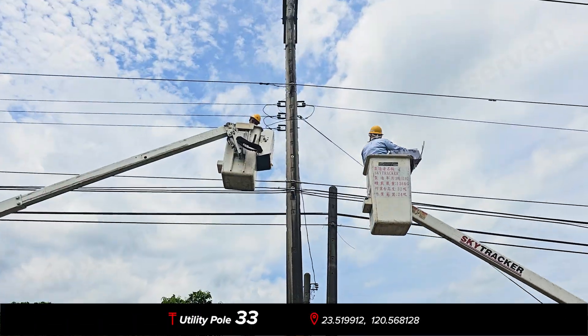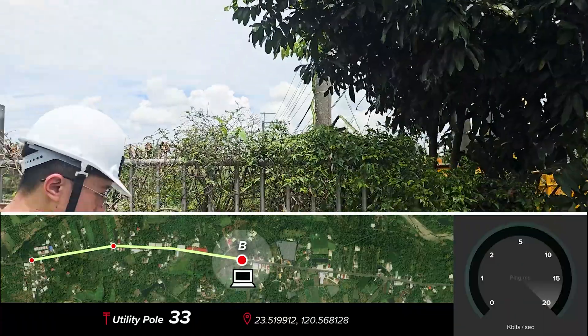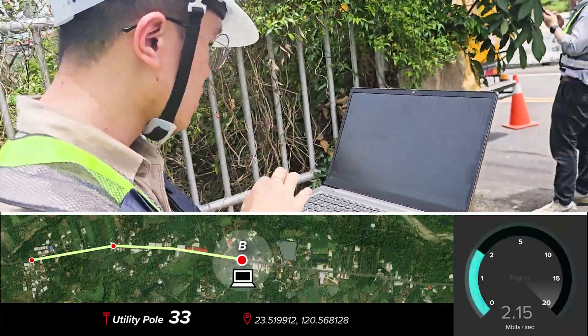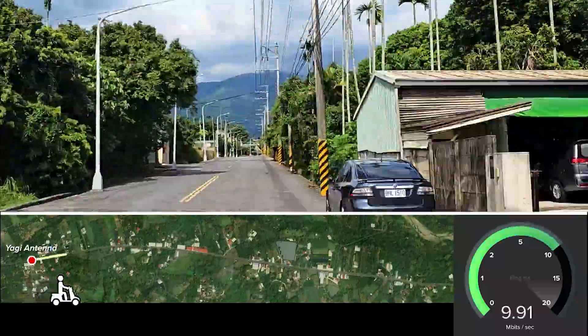By using a directional Yagi Antenna, the throughput of each Wi-Fi Halo Relay can be maintained close to 1 megabyte per second in various environmental conditions. This test result not only meets the data transmission requirements for electric meters but also supports future plans for video transmission.